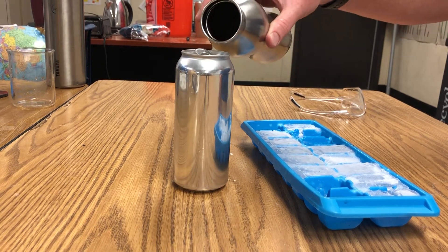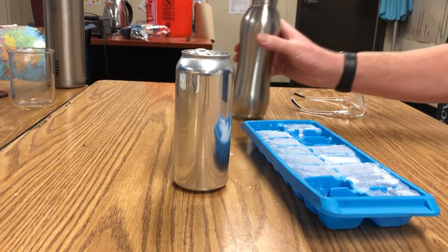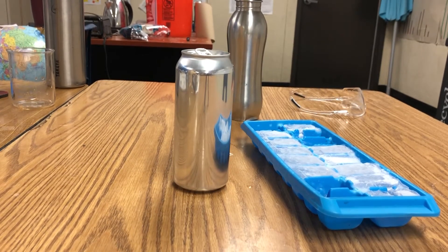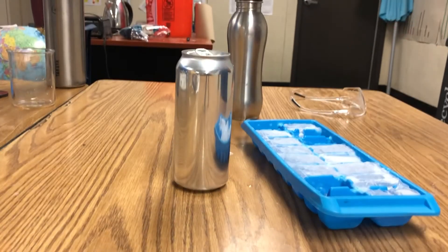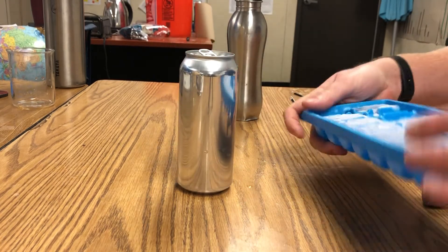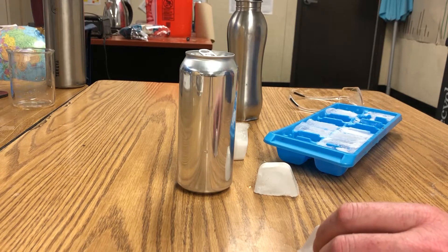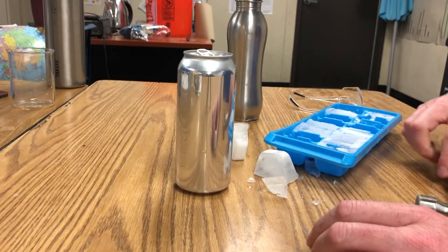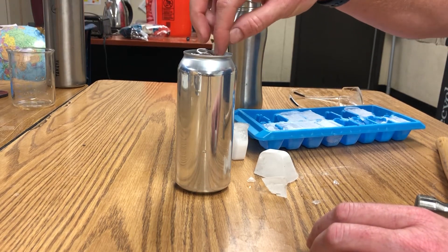You don't want to put very much in, because you're going to need room in the can. I forgot one other tool — that's a good tool to have. So I'm going to take out some ice. By the way, this is an experiment that's good to do slowly. Break some ice, put it in the can.